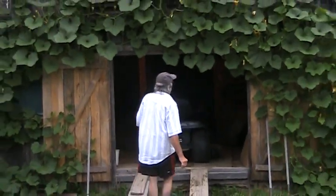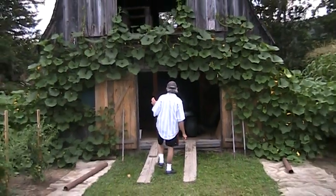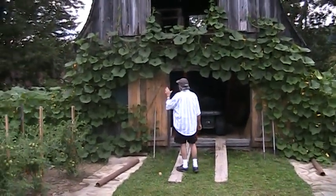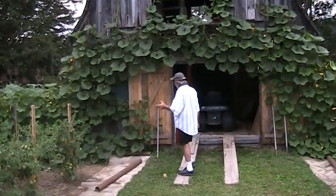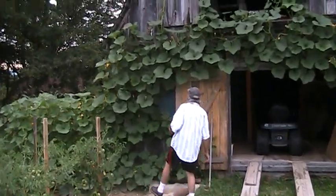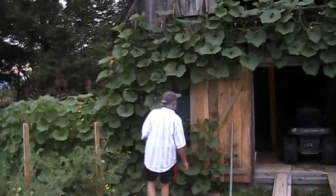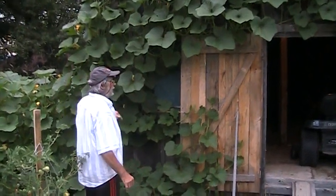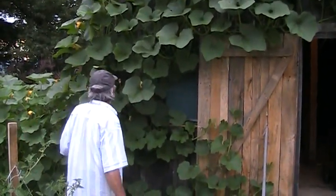Welcome to my garden. These are my buttercup squash plants. Has anybody ever seen buttercup squash plants that grew like this up the side of a building? If so, I'd like to see them on YouTube also. There are 50 or more squash, different sizes, just around the band and the face of the band.